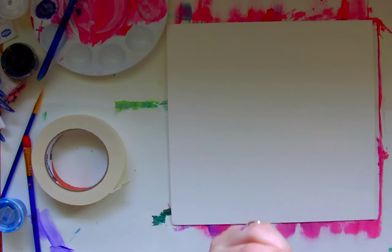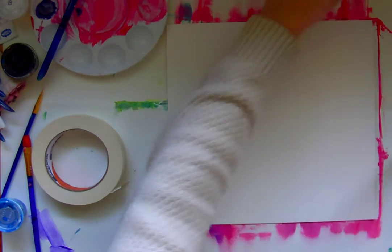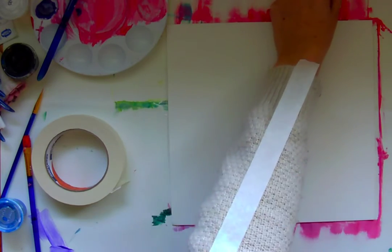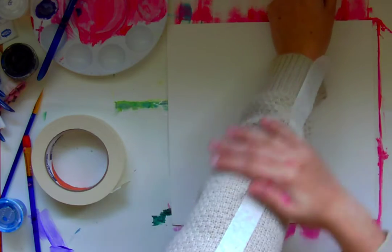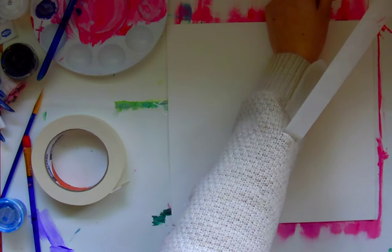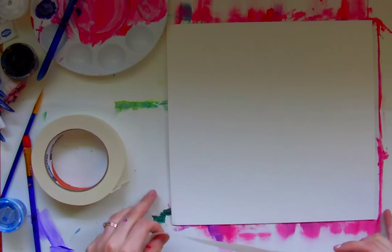Here's a little tip. When you use masking tape, you don't want it to be super sticky. So stick it to your sleeve or to your pants. What this is going to do is get lint on the tape so it's not quite so sticky. The reason we don't want it sticky is we just don't want it to rip your paper when you take it off.